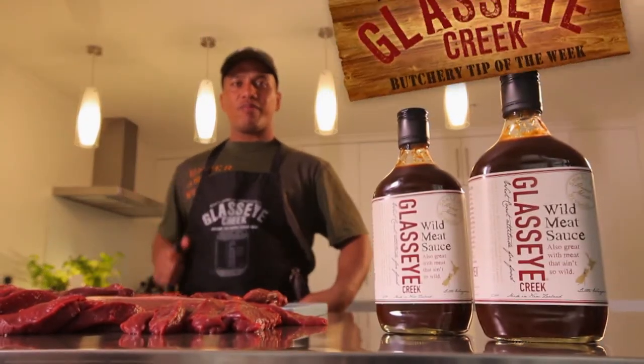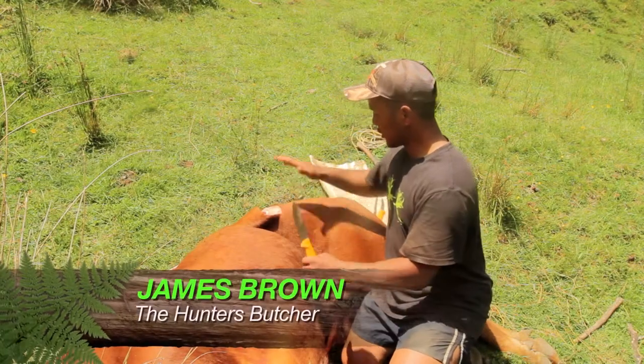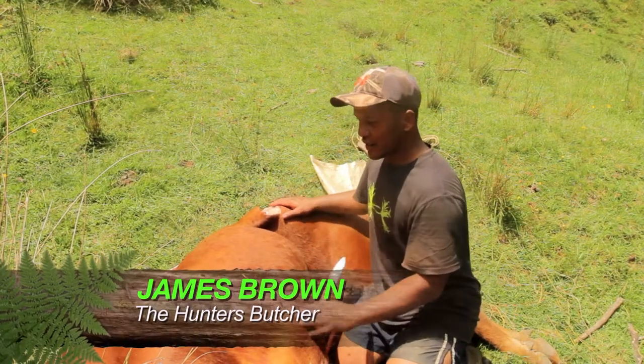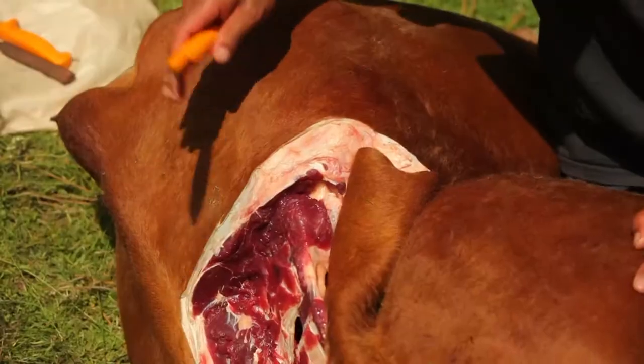This butchery tip is brought to you by Glass Eye Creek. This week I'm going to show you how to take off the back leg. We want to get them out of here — it's starting to get a bit too hot and the flies are starting to come in pretty hard, so we'll just get stuck into it.